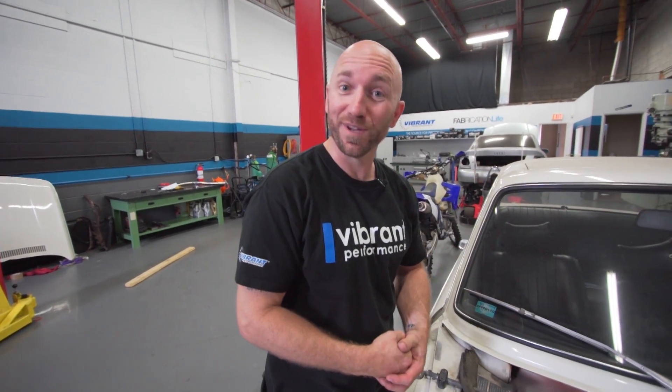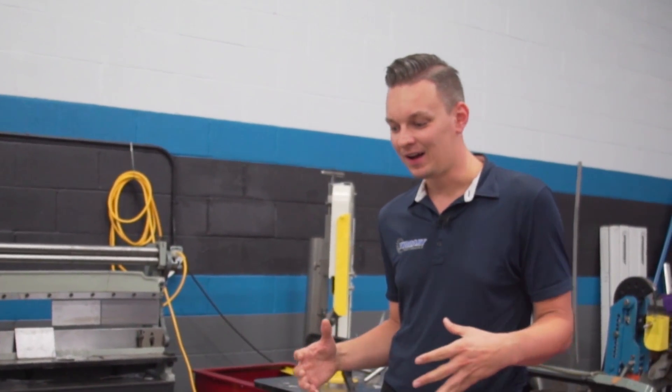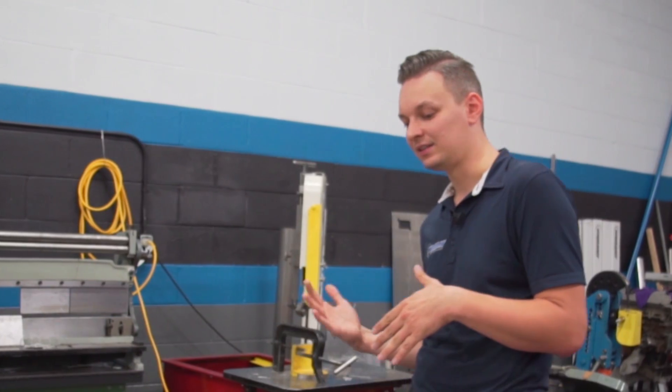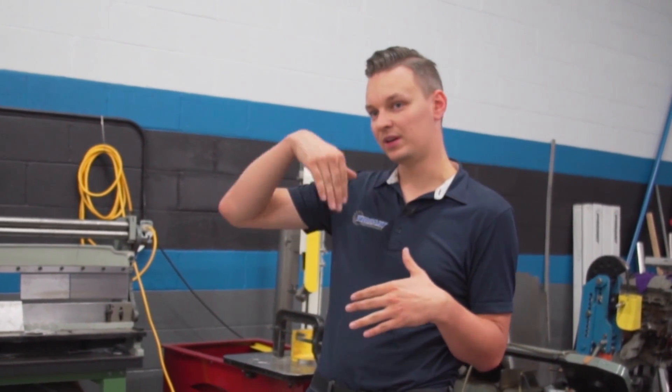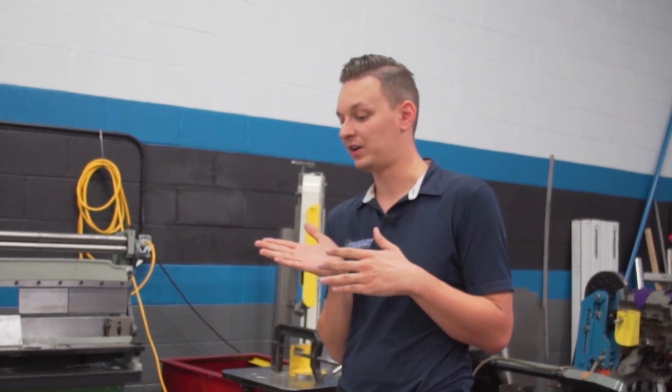So Art, tell me — would you have a mind for a header? To keep everything within the theme of things, I want to keep the car period correct. At the time there were some really cool E10 and E21 chassis that had these swoopy style wave-looking headers. So what I think we should do is have a swoopy wave-looking header.